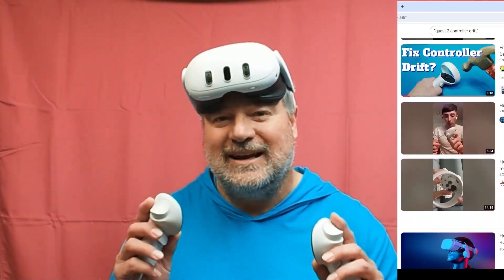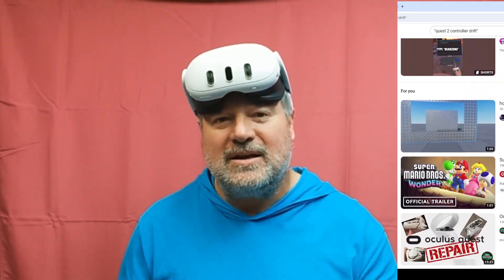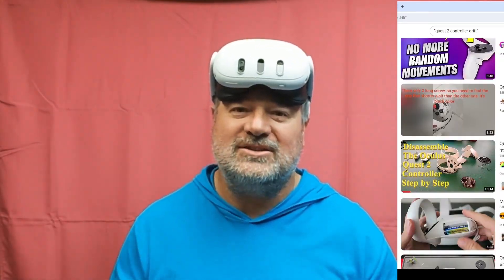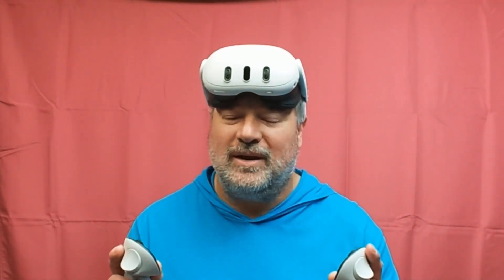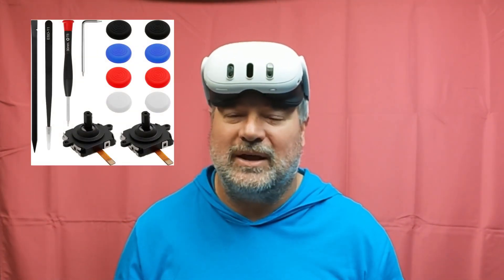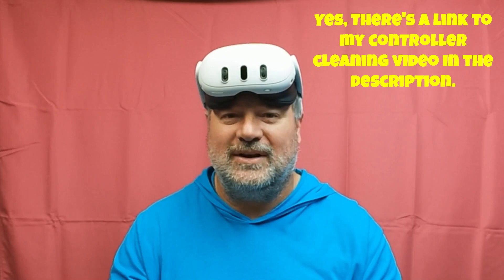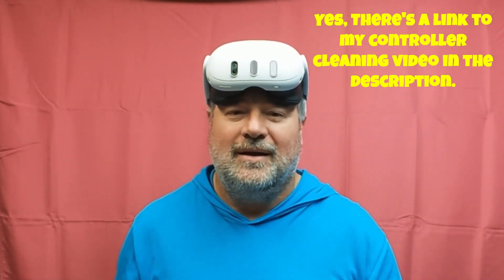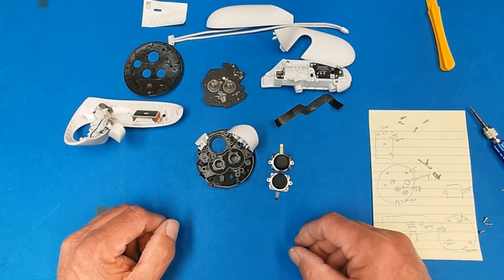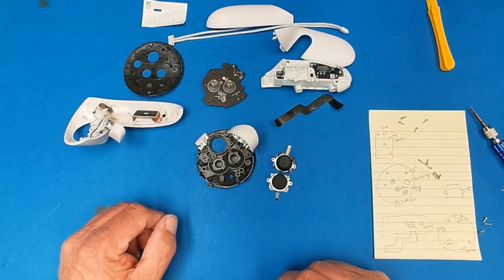That seems like a significant problem, and enough of one that Meta should have dealt with this drift problem rather than passing it on to the next generation of Quest. I'm very disappointed because I know they're going to drift and I'm going to have to replace these transducers. Good news: they already exist in the marketplace and you can get them for 10 to 15 bucks. Bad news: you're going to have to deal with drift again, which is just plain annoying. Meta, you could have done better — it looks freaking identical. Oh Meta, what are you thinking?